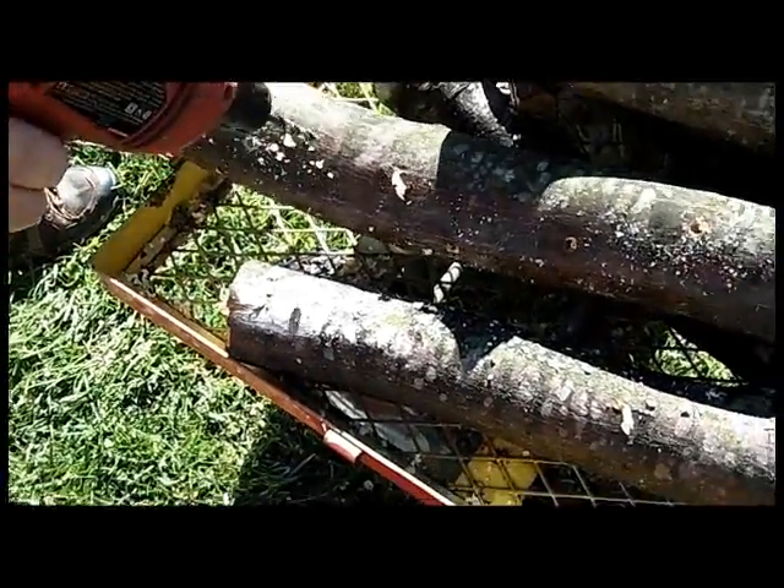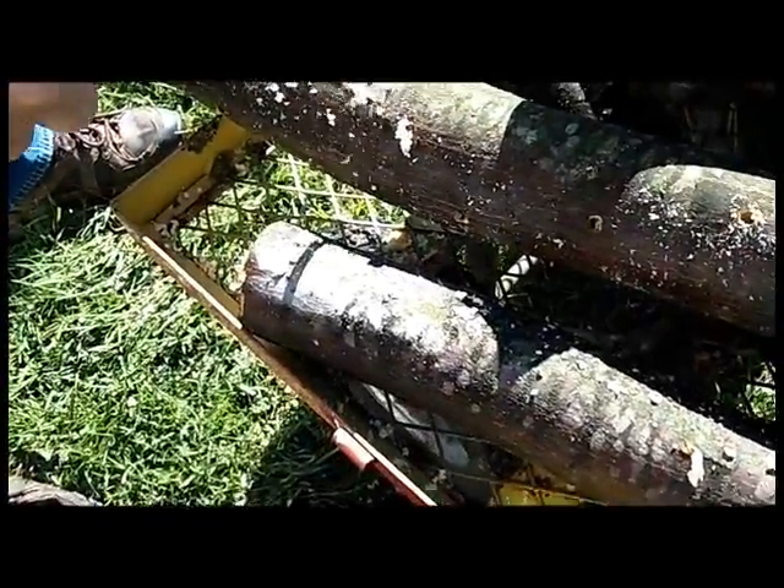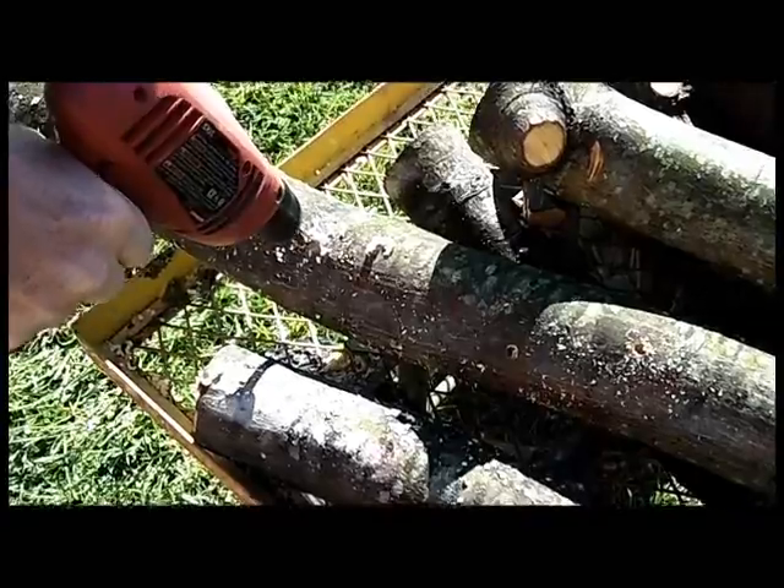We're drilling the holes here for the plugs — 5/16 inch bit, drilling in a spiral pattern.